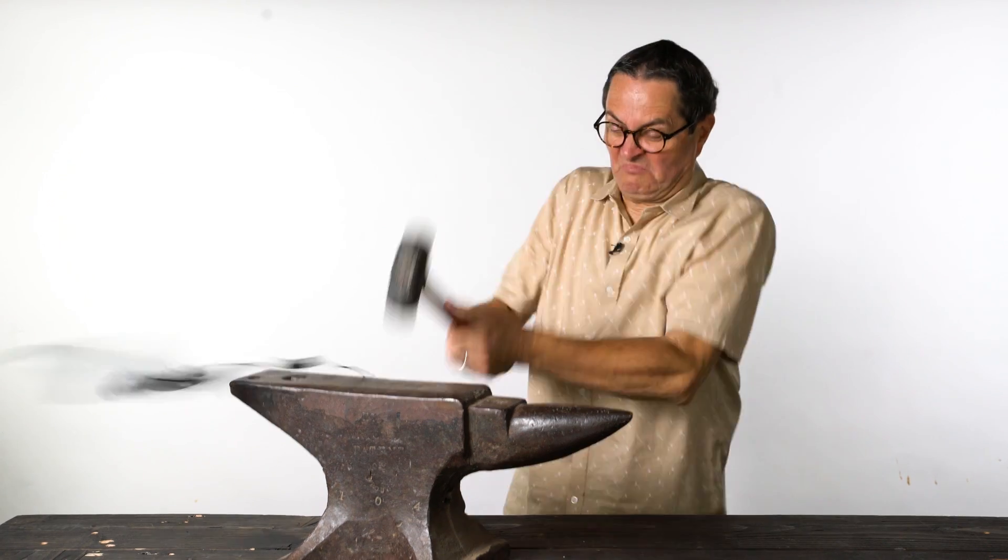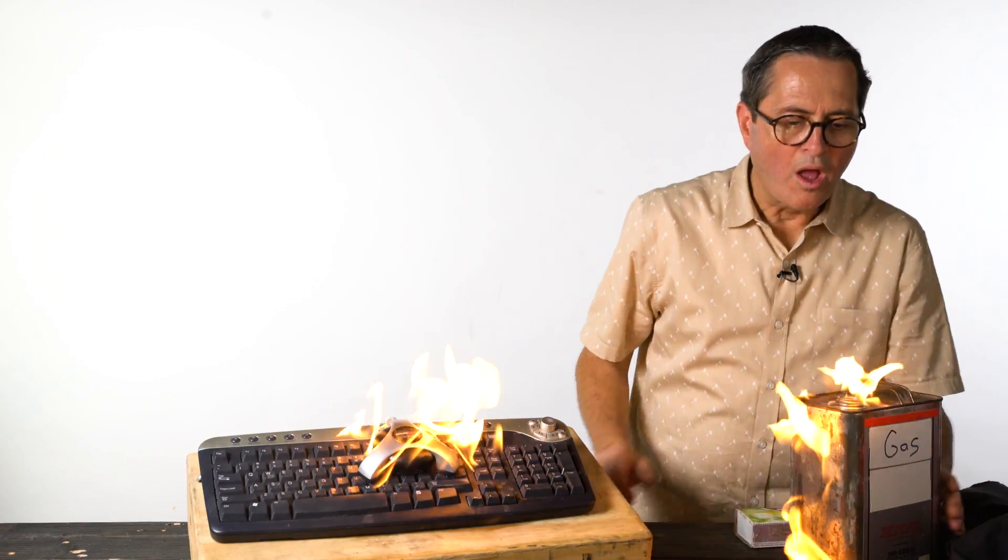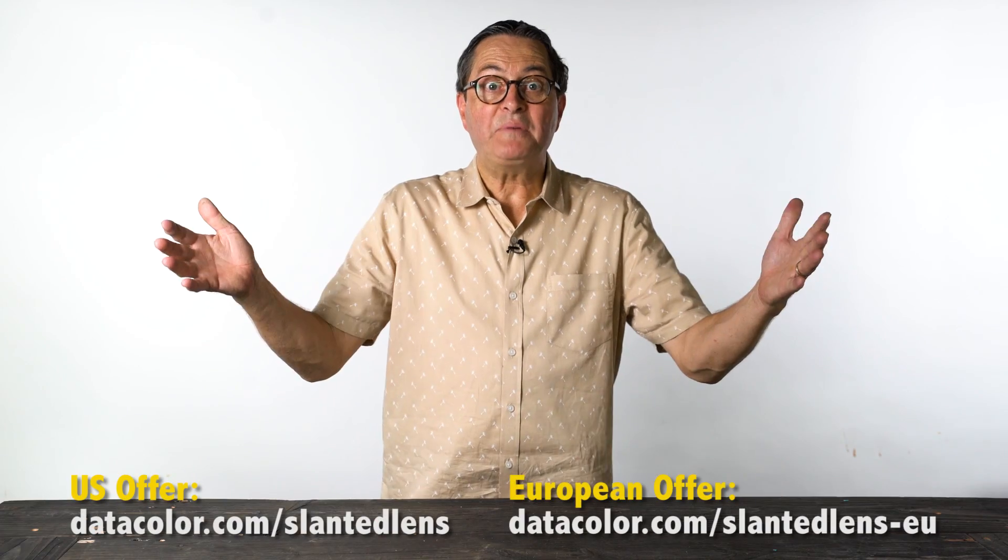Upgrading your old calibrator can be so daunting — such a hassle. Not with this offer. You could smash it with a sledgehammer, crush it between two cars, torch it, flame it, or flush it down the toilet. But it doesn't have to be that difficult.